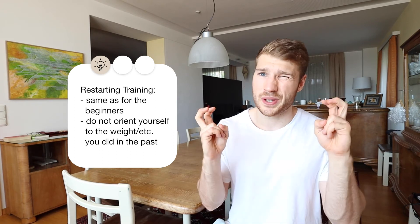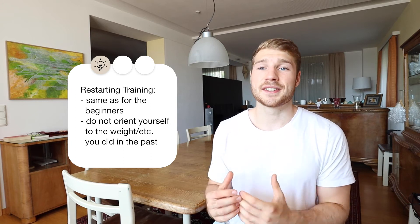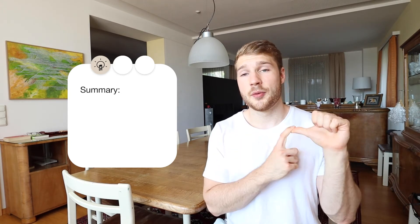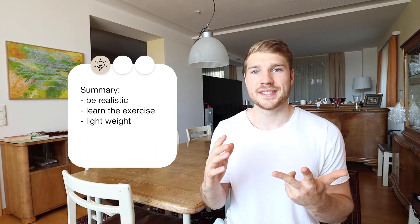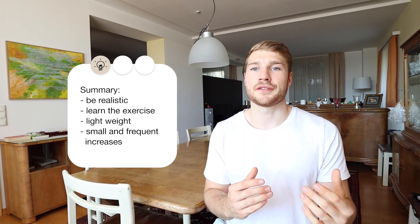The word 'slowly' should be taken with a grain of salt here, because regaining strength you already had usually goes pretty quick. To sum everything up: first, be realistic and choose something you could do in the long run. Second, the first few trainings are just to learn the exercises — the weight is not that important. Third, choose a weight that is low so that you can increase it very easily in the future. And fourth, increase by a little bit but very often.